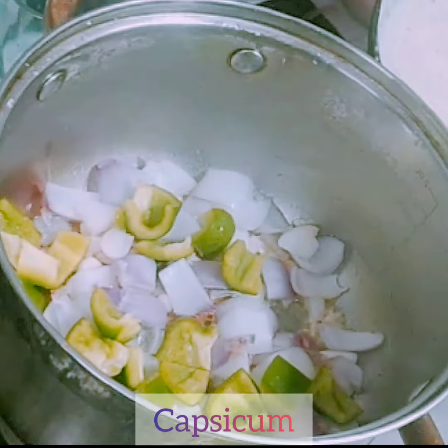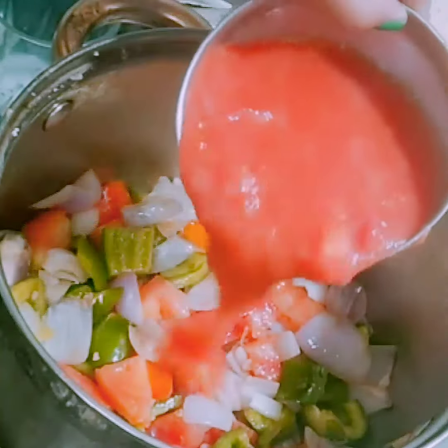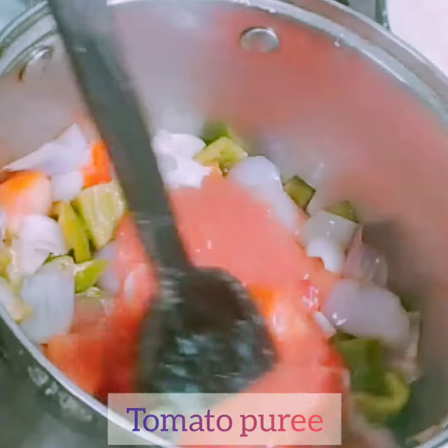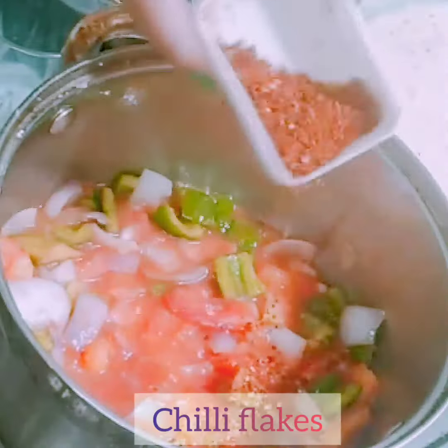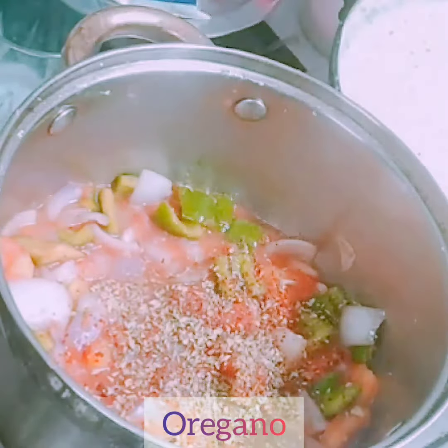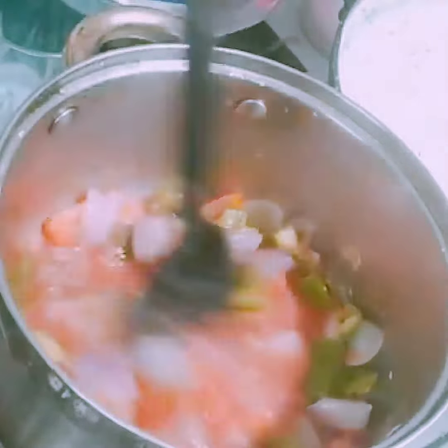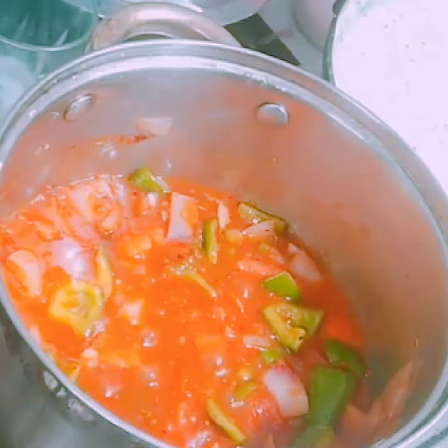Mix it all together — don't overcook the veggies. Then add tomato puree and sauté on medium flame for 5 to 6 minutes. Then add some chili flakes, black pepper powder, oregano, and some salt. Mix it all together until the sauce thickens and is cooked completely.